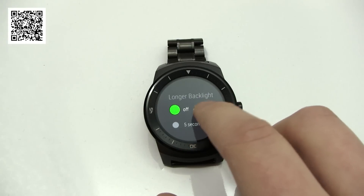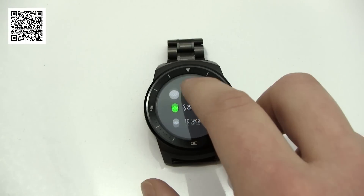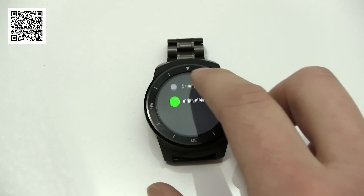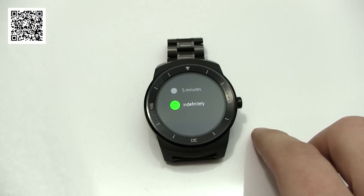So this app — very cheap, 99 cents I believe, or 69p in the UK app store. It's a must have, you won't regret it, and it's really going to enhance your use of Android Wear.